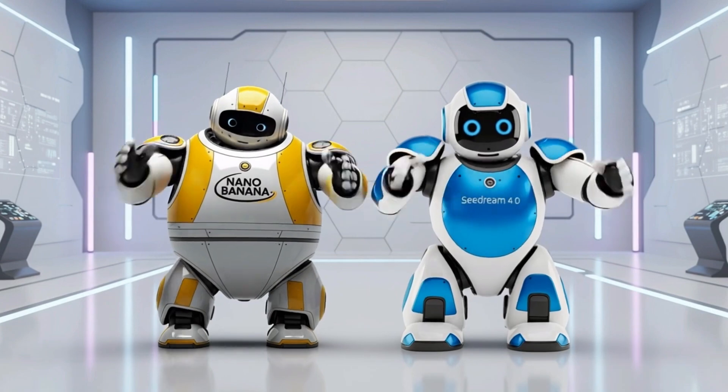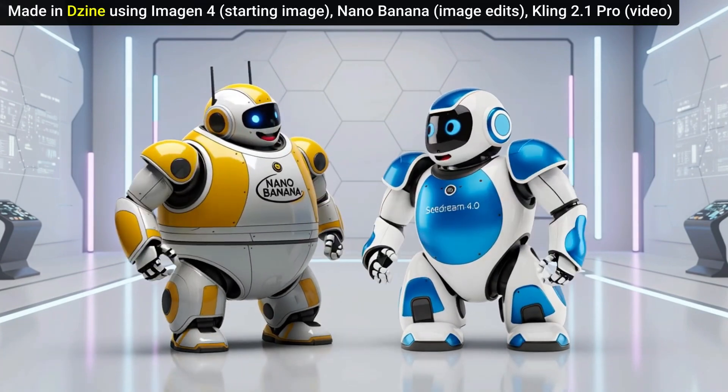So in my experience, once in a while Seadream 4.0 will do better than Nano Banana, but most of the time Nano Banana is doing better for me than Seadream 4.0. I think it's great to have options. Nano Banana is probably my go-to right now, but it's good to have something else to try if there's something that Nano Banana just won't get.